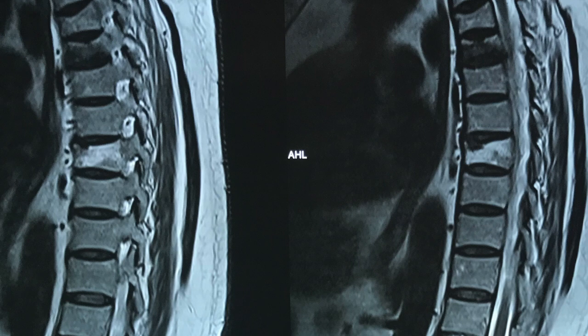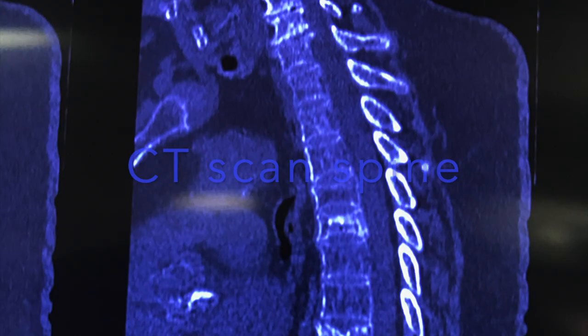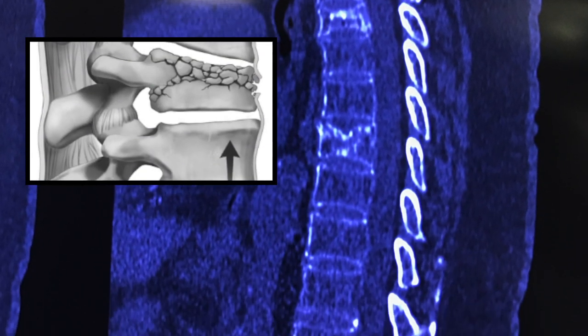His MRI showed an acute vertebral fracture of D4, and the CT scan of the spine showed severe osteoporosis and a D4 acute fracture.